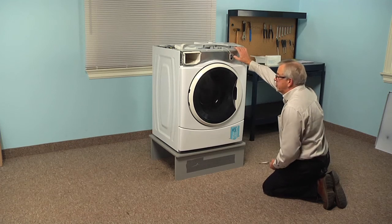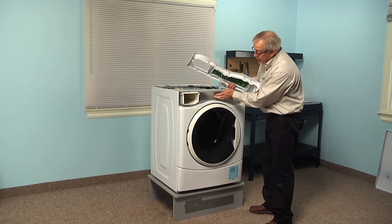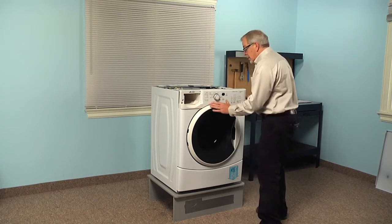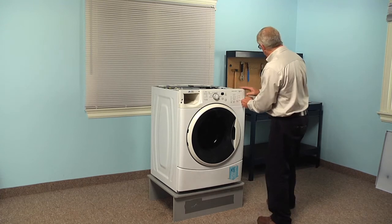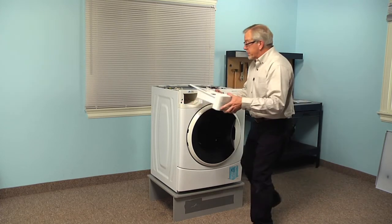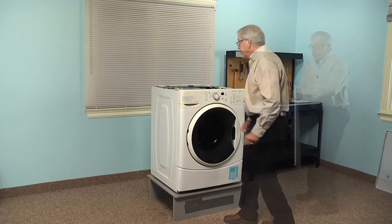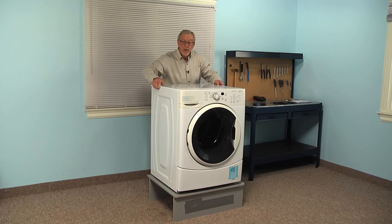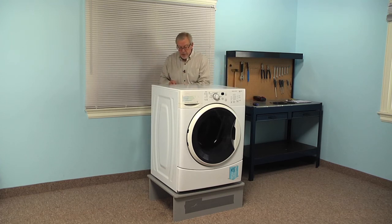Now we'll go ahead and put the control panel and the top back on. We're going to make sure that the tab at the bottom center of that console lines up with the rectangular opening in the cross piece. Then we can firmly push that into place, making sure that the top three tabs lock into position as well as the one on the right-hand side. We'll reinstall that screw on the left of the dispenser opening, reinstall the dispenser lining up the rail on the left first, push it all the way in, and make sure it engages properly. Then we'll put the main top on, line that up side to side, set it down about a half an inch back from the console, push it forward — that should engage both sides — then reinstall those three retaining screws at the back.